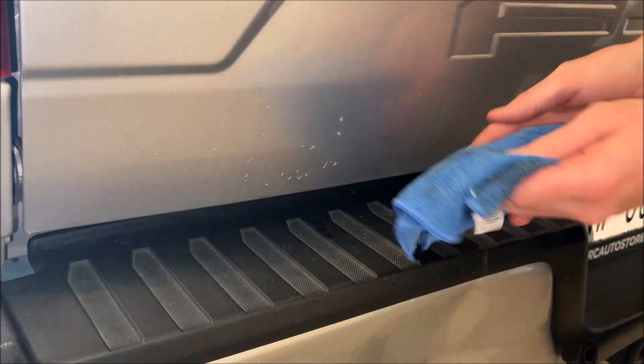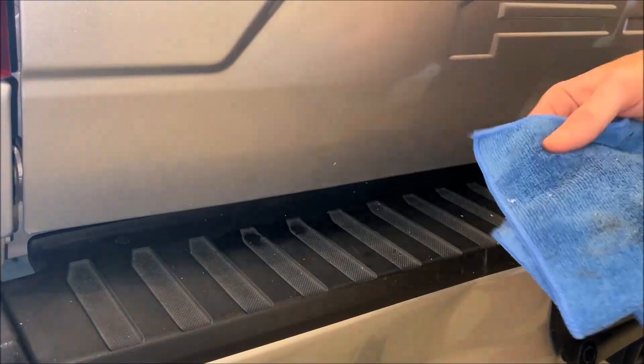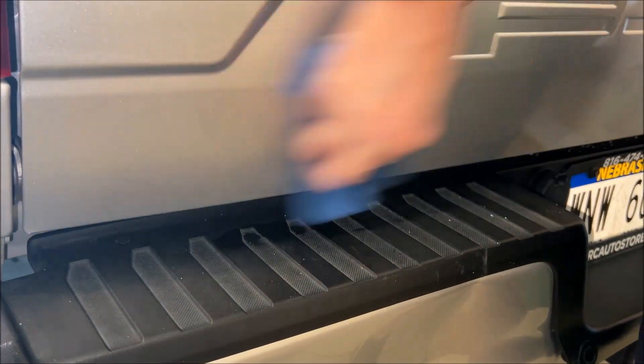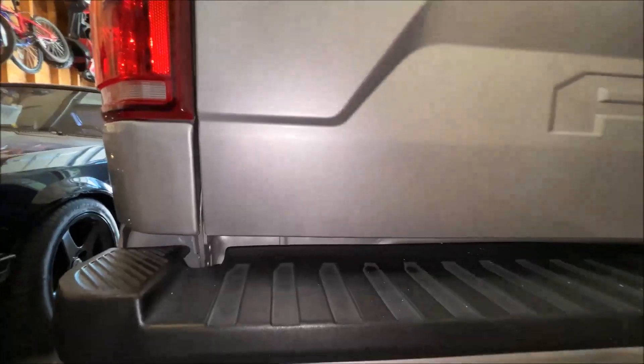Just waited a couple minutes on this one. Just to give you guys a close-up view — as you can see, completely removed, no damage to the paint whatsoever, and it's looking great. I'll see you next time.